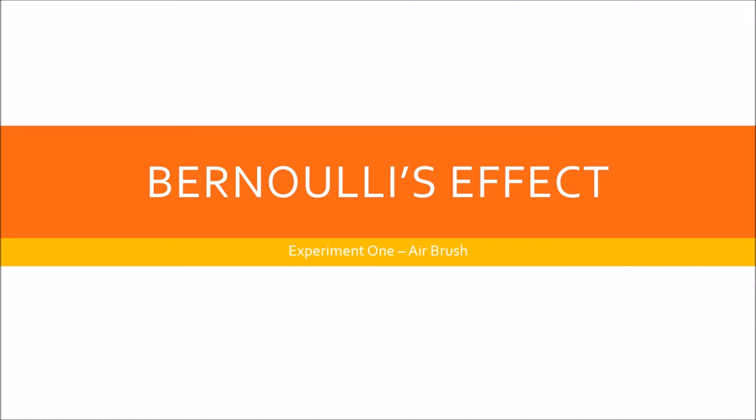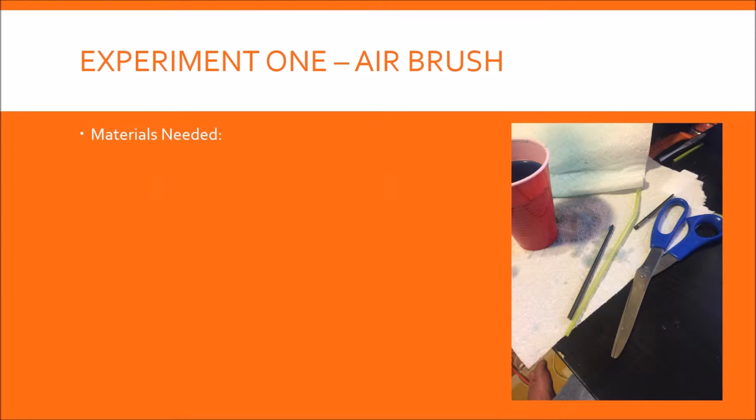Here's the first experiment with Bernoulli's effect — it is the airbrush. It's very simple, it can be a little bit messy, but it is pretty neat. What you're gonna need are scissors, straws, paint, and a canvas. I put them in quotes because my paint is actually just blue powder juice and my canvas is actually just paper towels.